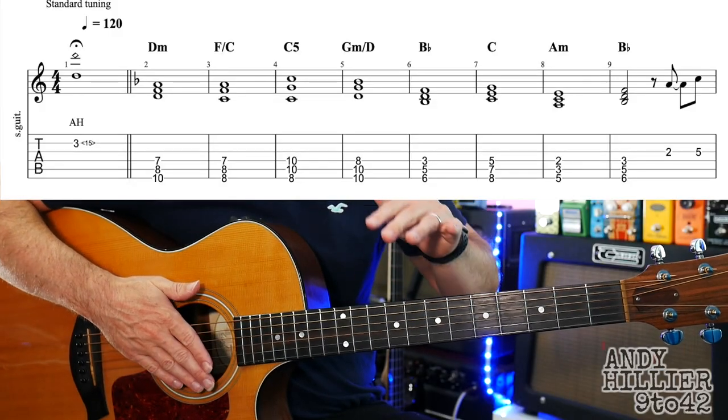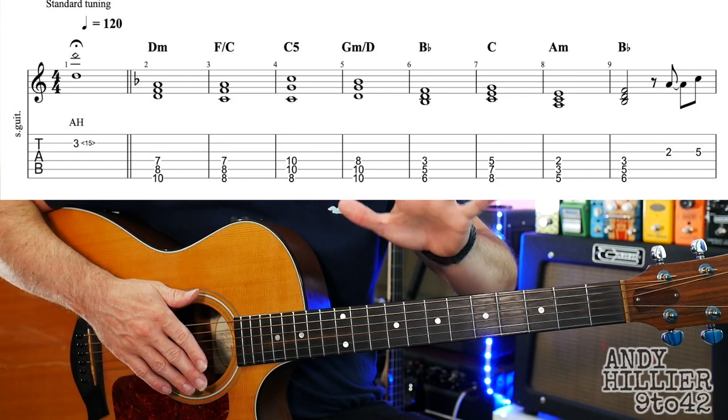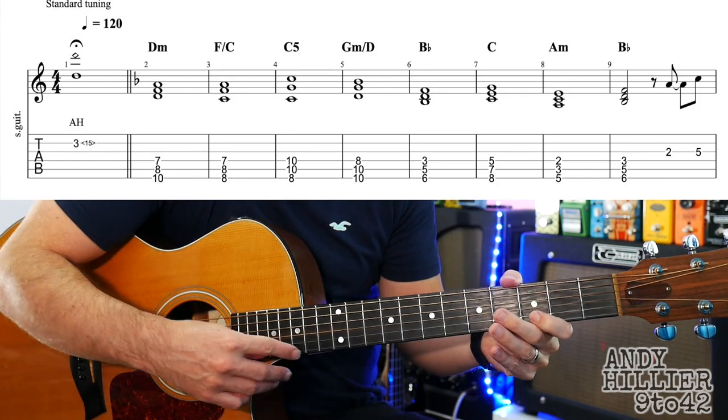Okay, so let's get down to it. I've got a guitar in standard tuning, it's got five lines that we need to learn for it. The first line sounds like this.